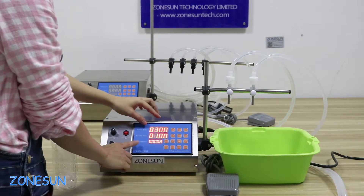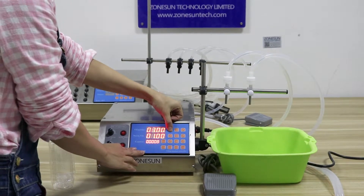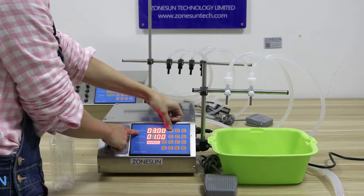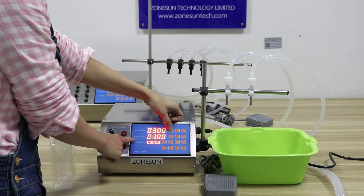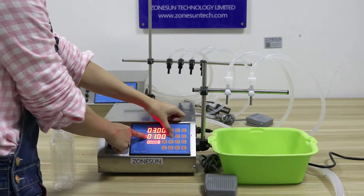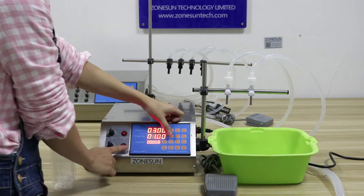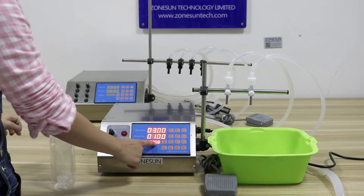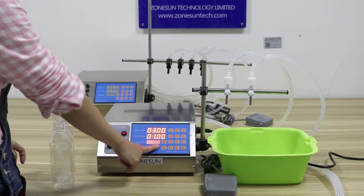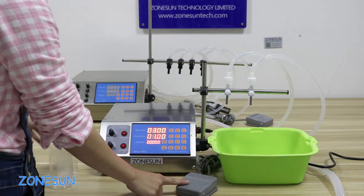Press set to set the data. First, this is for the filling time. And this one is the waiting time from one bottle to another one, when it's in automatic filling mode. And this is the counter to count the bottles you already filled. This machine also has two modes: it can be controlled by the foot pedals, or it can be controlled automatically.